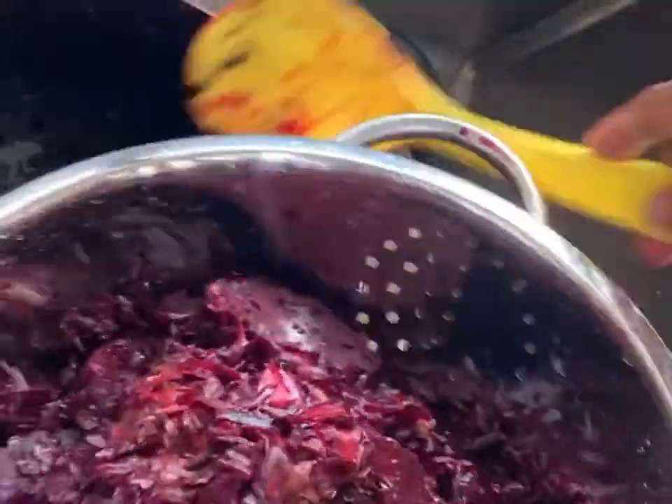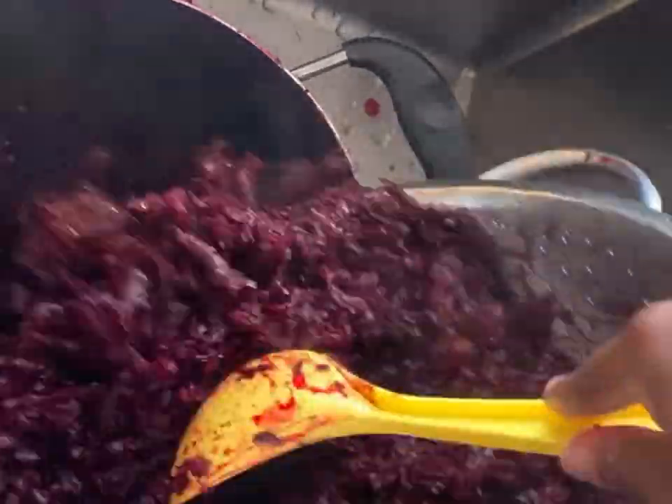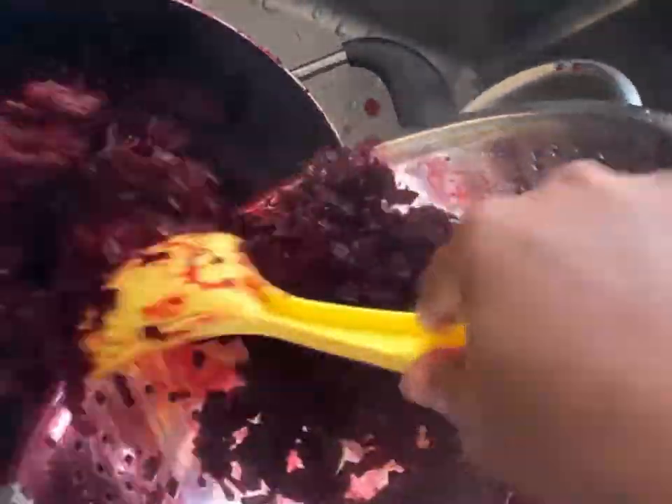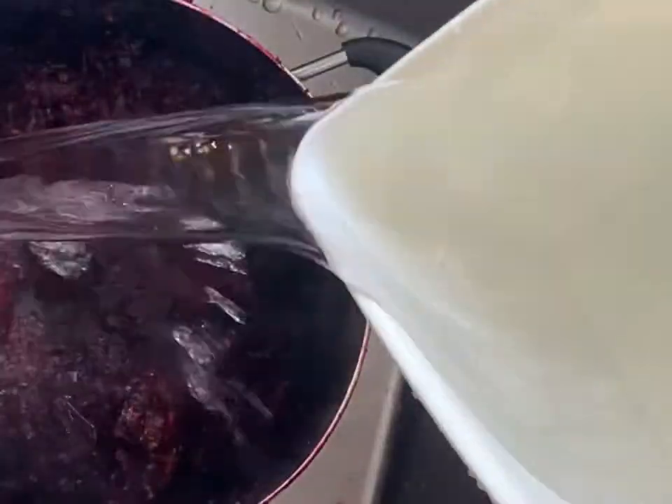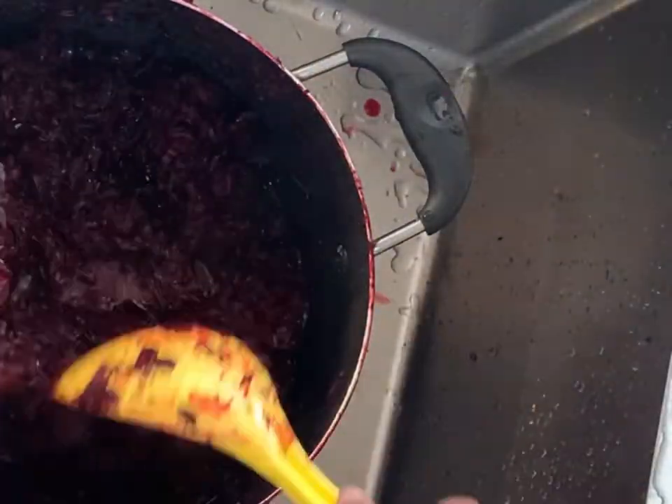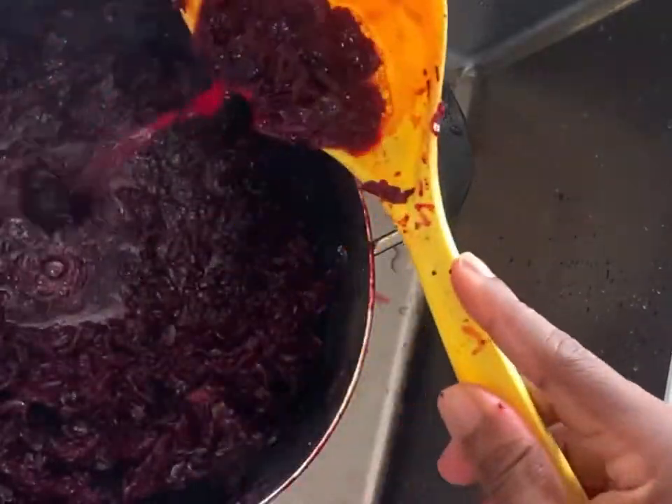This is the extract — I'm going to set that aside, transfer the leaves back into the pot, add water, and strain it out some more. We'll repeat this process about two to three times until we extract the whole drink out of the leaves.